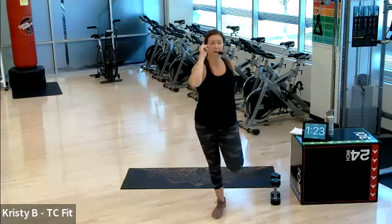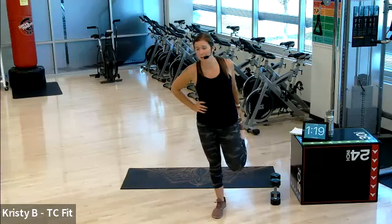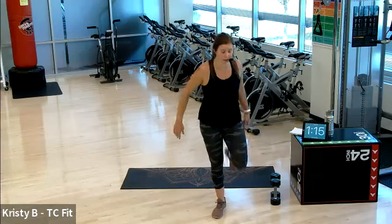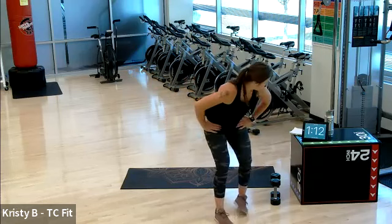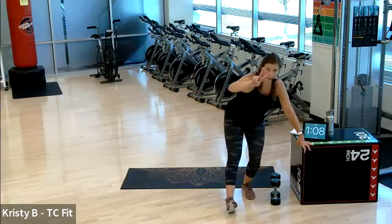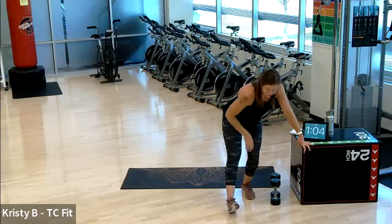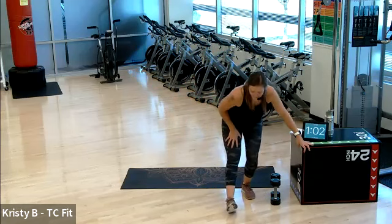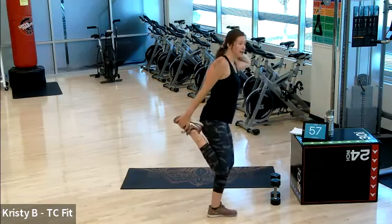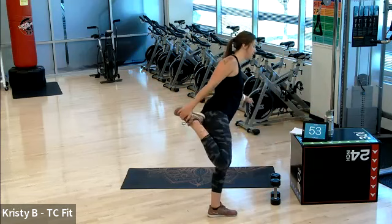Good. We've got class tomorrow at 7:15 AM — join me virtually or in the studio. We're using a long fitness band, so make sure you have one of those. Switch your leg. We have two more weeks of the schedule. Our Thursday class is switching back to the lunch hour — 11 AM, regular time. Both virtually and in studio still, Monday through Thursday.